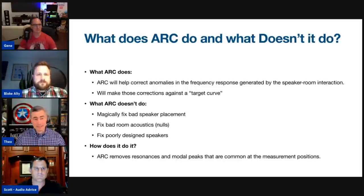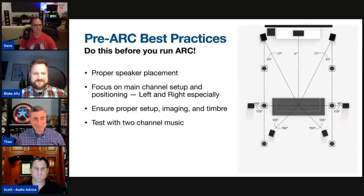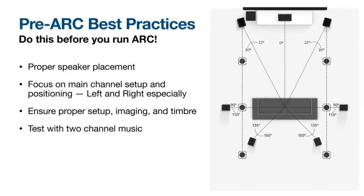For best practices on speaker placement, especially for the front two channels — make sure you get your left and right mains in order. Test with proper imaging setup, make sure the timbre sounds good, and really spend some time listening to two-channel music. Are you getting the right imaging with vocals? That makes a huge difference overall in a multi-channel setup.